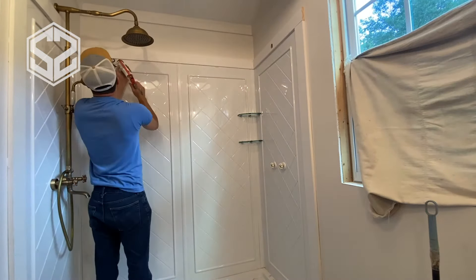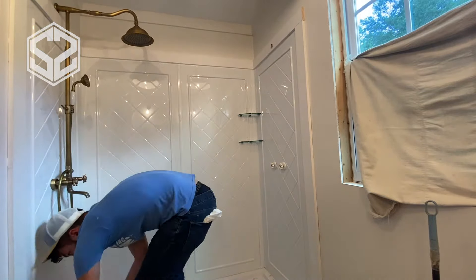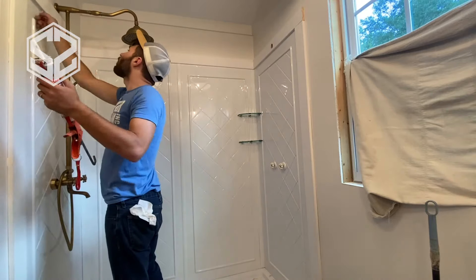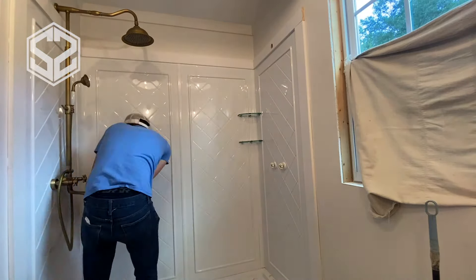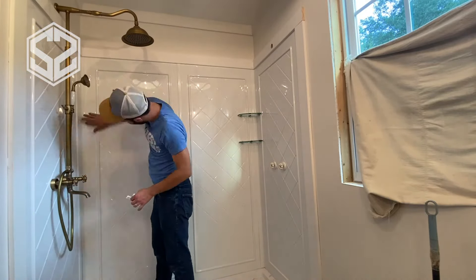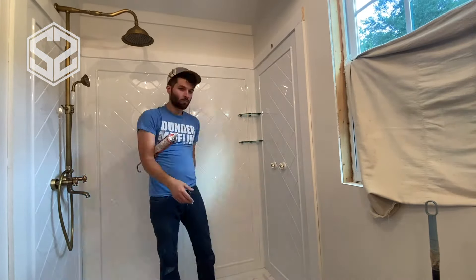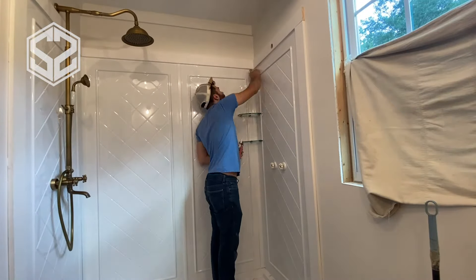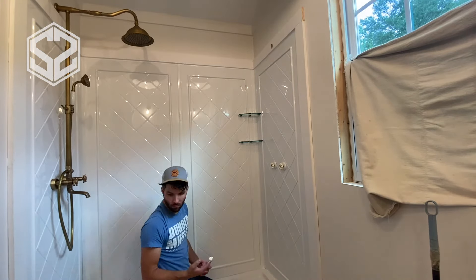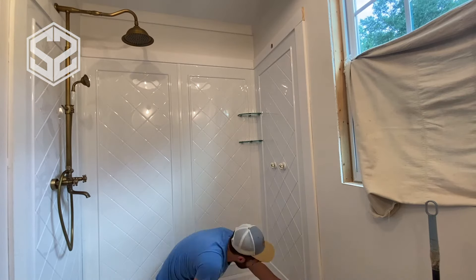Now everything's basically done. All I need to do is fill all the joints and make sure there are no leaks throughout the whole shower. I'm taking white bathroom silicone and filling every joint and crack — framing in the moldings around all the edges as well as in between each panel, making sure there are no cracks. I'm also using clear silicone to seal around the brass fittings coming out of the wall. The clear silicone works best for the brass because it won't be seen at all — it's almost non-existent.